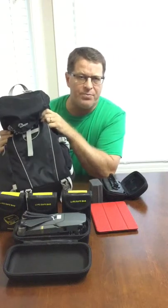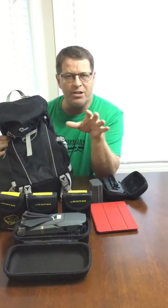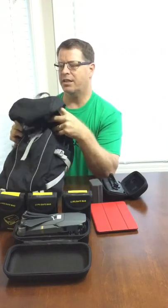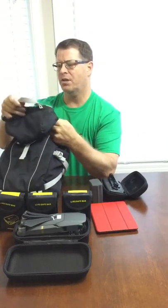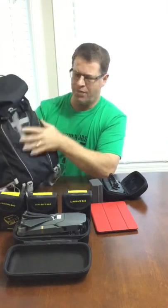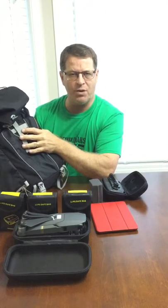I just got a new Mavic Pro and have been searching for a bag everywhere, and it turns out I have a bag that actually works out great. It is a Lowepro Photo Sport Sling 100, and it fits so well I thought I'd just do a quick video to show how the configuration works.